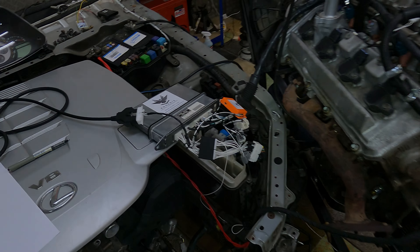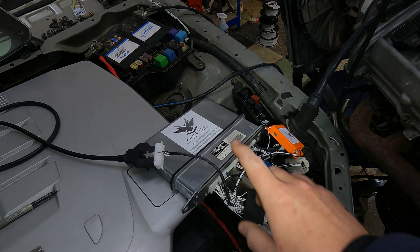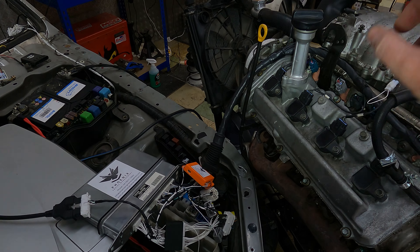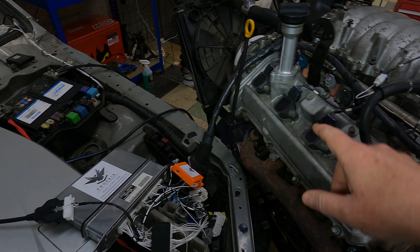Hello Carl, this is the testing for your Toyota Crown 04-08, or 06-08, 3UZ FE VVTi into IS300 plug and play.